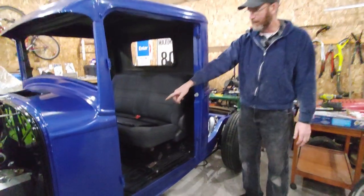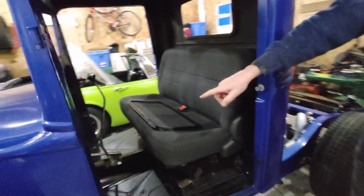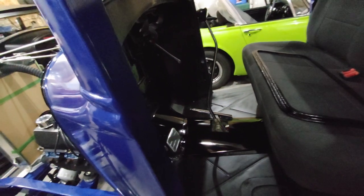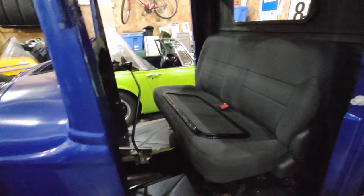On the inside, the transmission tunnel - I cleaned that all up and painted that as well so it fits in there nice. It's still gonna be screwed into place but I don't want to do that yet because there's one or two more little things underneath I have to hook up.